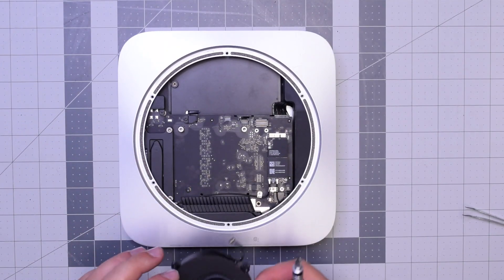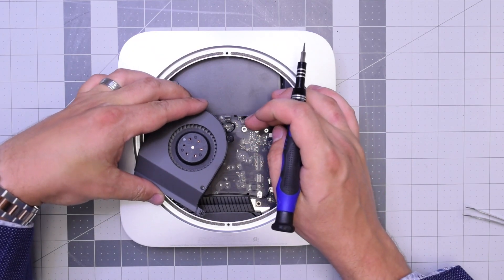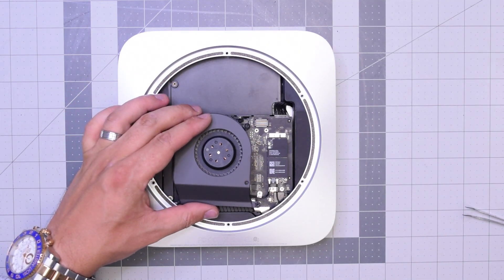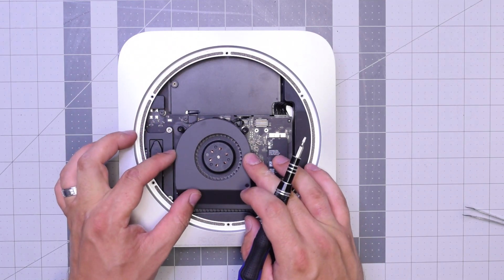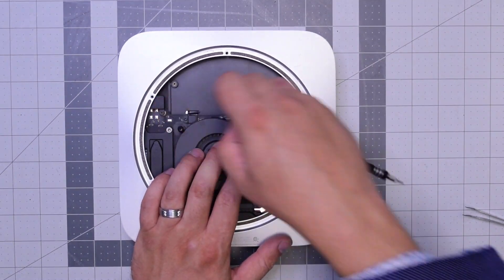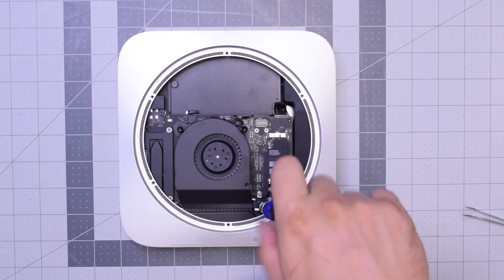Now the fan — go ahead and put it over the socket and apply some pressure with your finger to click it in. Align it and go ahead and put that long screw in on the bottom. Go ahead and secure those three T6 screws. You can do it with your finger too to get it started. With those three secure, we're ready for the next step.